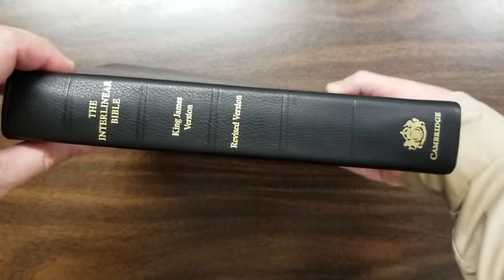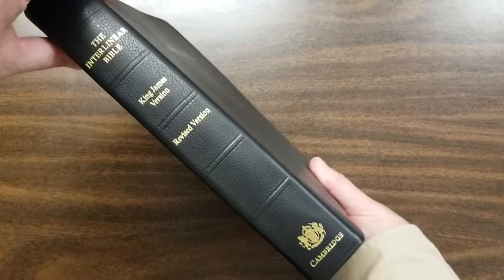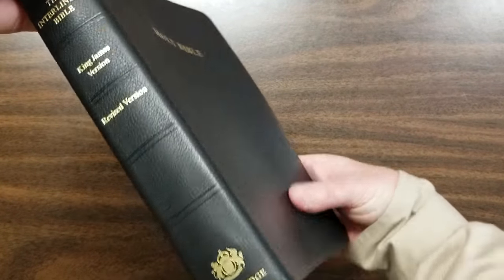Five spine ridges there, with 'Interlinear,' 'King James Version,' 'Revised Version,' and then the Cambridge Seal.